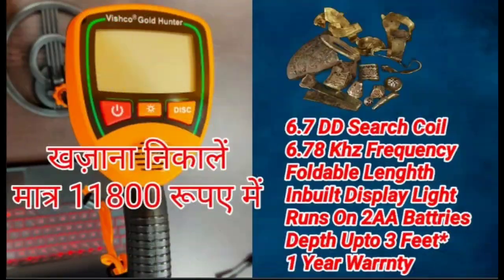What is the name of the machine? It is a very simple one. As you have seen in the video, the machine's name is Vishko Gold Hunter. This is the first metal detector of its kind. Who has made it? We have made it. Our company, Vishko Metal Detector, has made it.